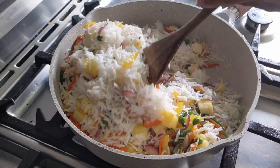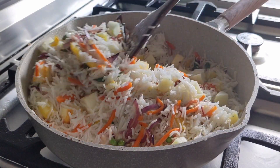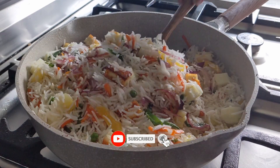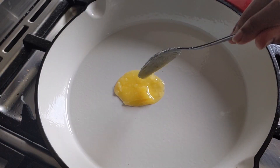Finally, add apple cubes into the rice. Make sure to add the apple only towards the end, otherwise it will get overcooked. Add salt to taste.